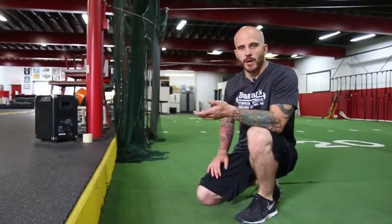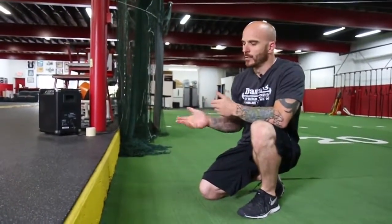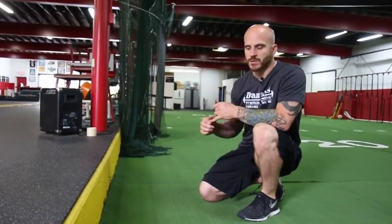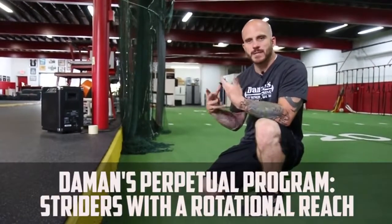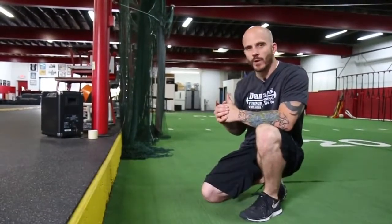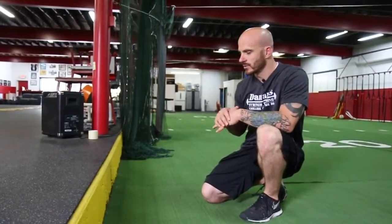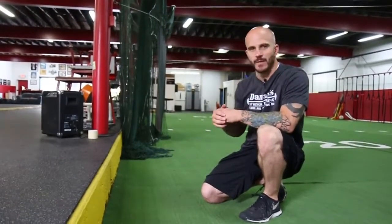As part of our perpetual program, which is geared towards the older generation of Beaver County, a few weeks ago we introduced elevated striders. As we age and become less active, our hips become less mobile. So we want to increase that, which is always good — everyone should have increased range of motion through their hips. A big way we've done this is by introducing elevated striders.